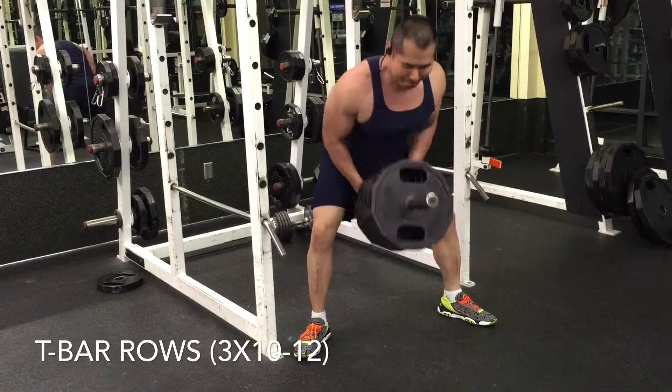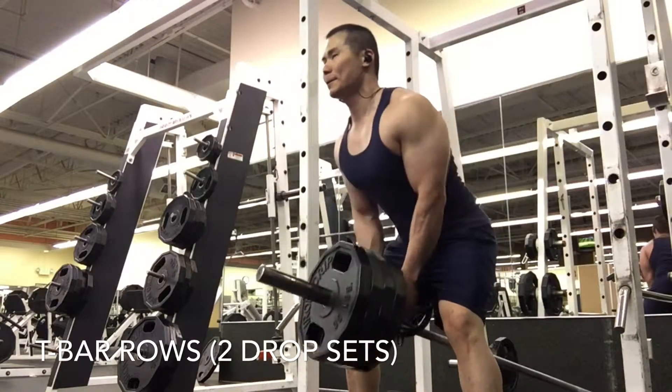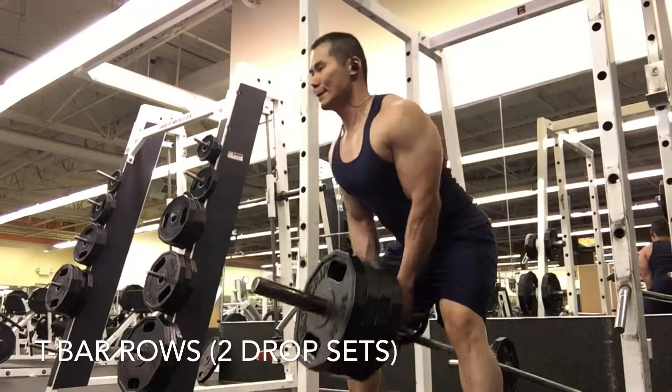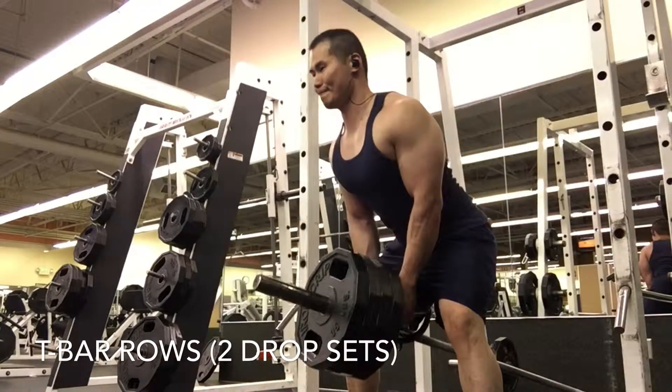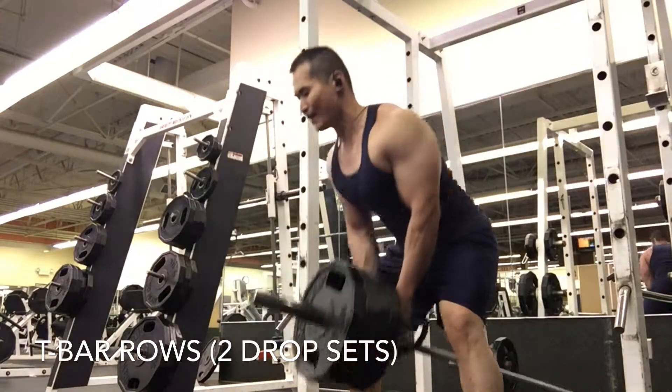Like I said before, if you want to build up the thickness of your back you want to do a lot of rows. If you want to build up the width, you do lat pull-downs, pull-ups — things where you're pulling down. That's going to help lengthen the back and add width.